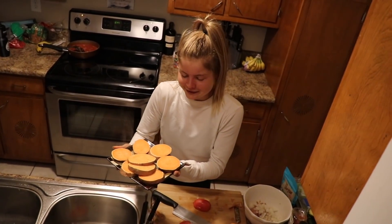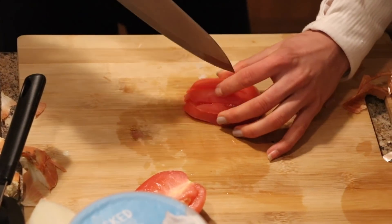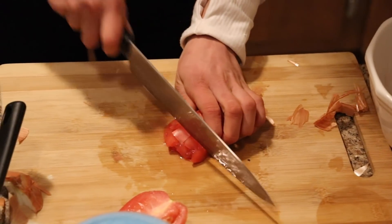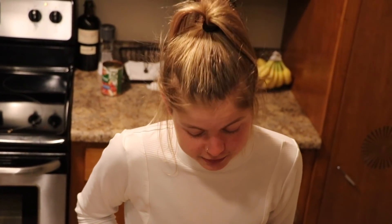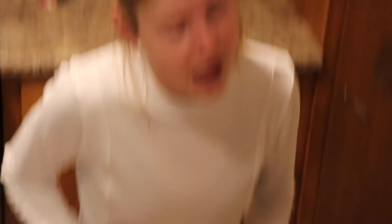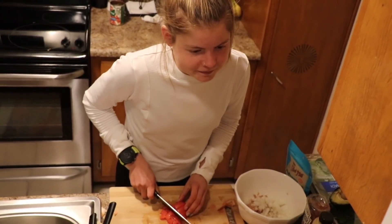The sweet potatoes are done, and I'm tearing up about the toaster situation. Also, I don't want to hear any comments about how I should be using a serrated knife to cut a tomato — I know. I just don't want to get another knife dirty, so maybe just keep it to yourself, thanks.